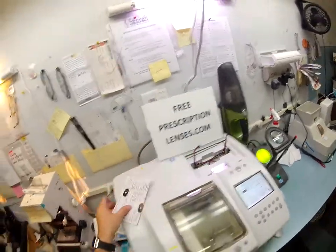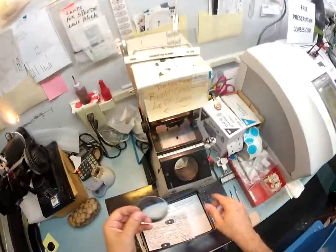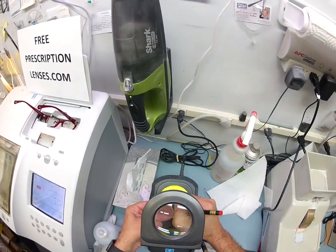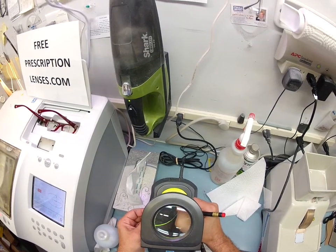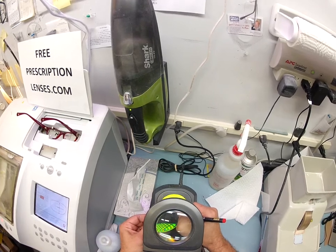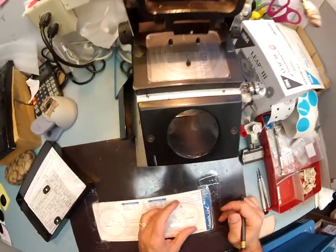Let me take your lenses out of the packets. All invisible bifocals have little tiny etchings — laser marks — so we can figure out left and right and the power of the bifocal. That is the left; let me do this for the right. If you hold these up to the light you may just see them. About once or twice a year someone comes in and sees those marks, and honestly, if you can see them you don't need bifocals because you can already see up close.